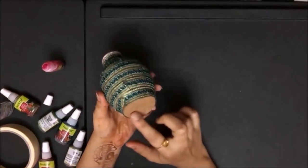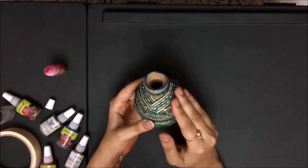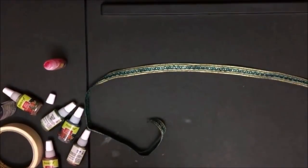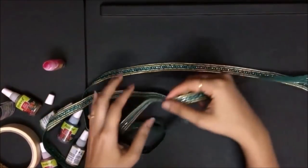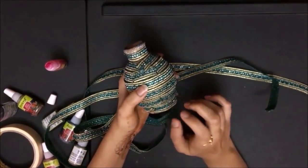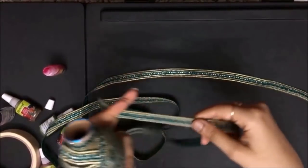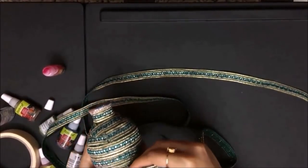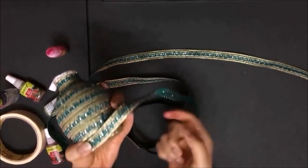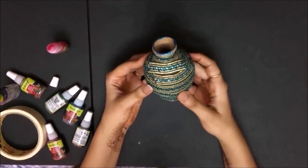I've done this next art on an earthen pot, but you may use any pot you have. To make this, get some lace from a general store — I got this saree lace from a local store. Start wrapping the lace around the pot, applying some Fevicol as you go. Keep cutting bits and pieces and sticking them on. Once one piece is done, cut another and continue until the vase is fully covered. It looks very elegant!